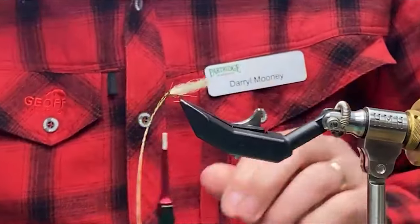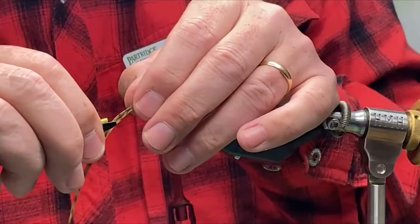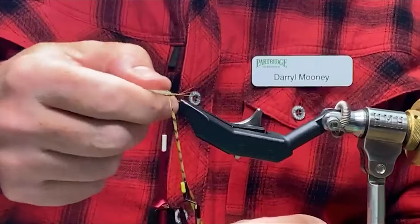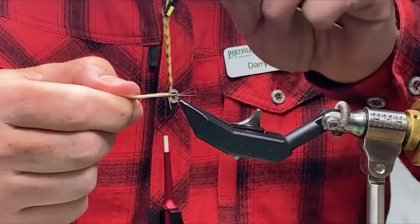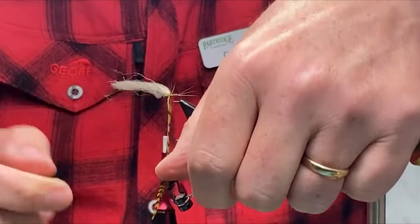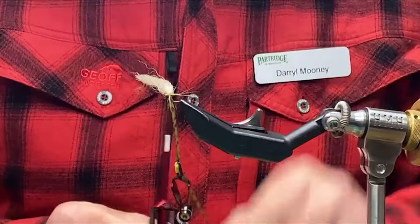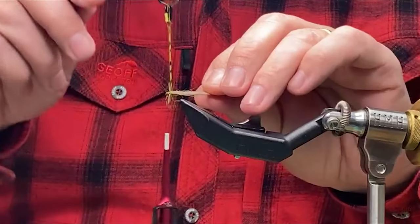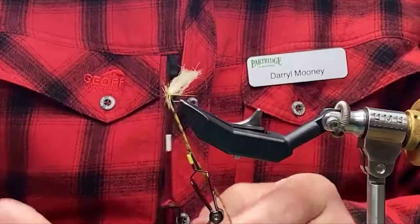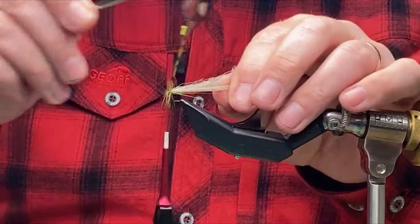Now just to wind on the hackle. I'm going to take my hackle pliers — you could do it with Whiting hackle using your fingers, but I like to go to the hackle pliers. So holding this wing back out of the road, you're getting a turn of the hackle right in behind the wing. Good turn right in behind the wing — and that's pushing the wing forward a wee bit. And then two or three turns in front of the wing. A rotary hackle plier is a useful tool for this.